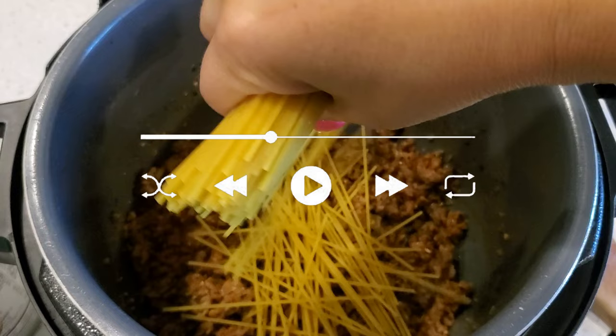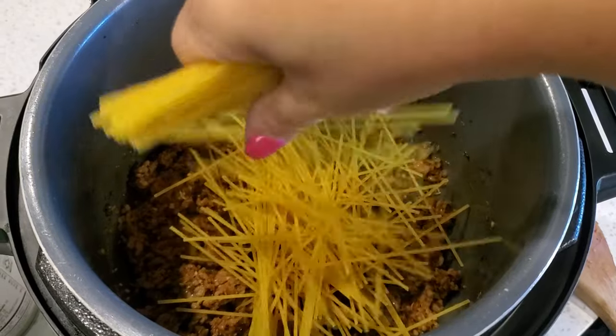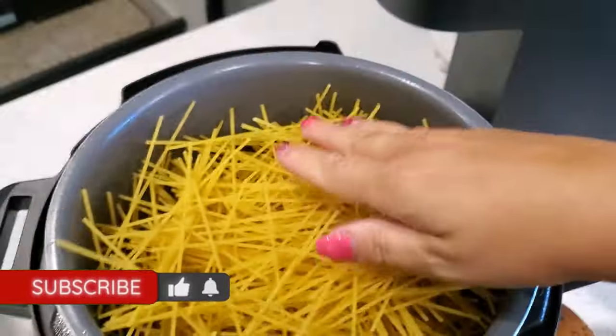If you've never made Instant Pot spaghetti, I know this seems weird — just trust the process. When you drop the noodles in, drop them in a crisscross pattern so they won't come out in one big clump. Now here is where you're going to add the sauce.